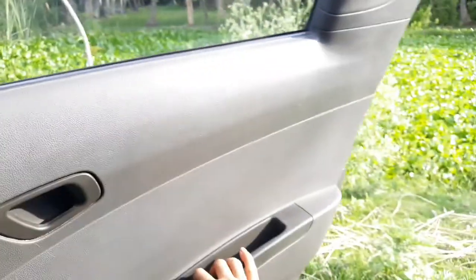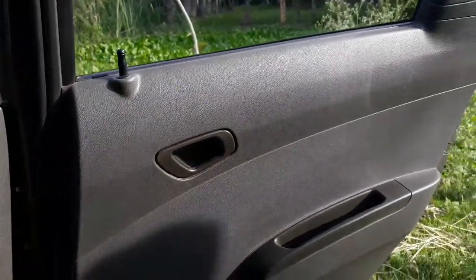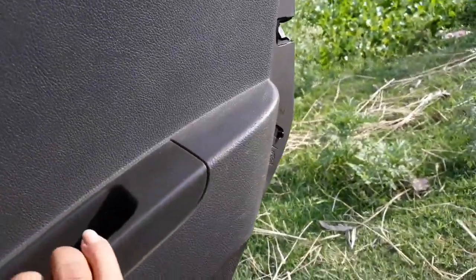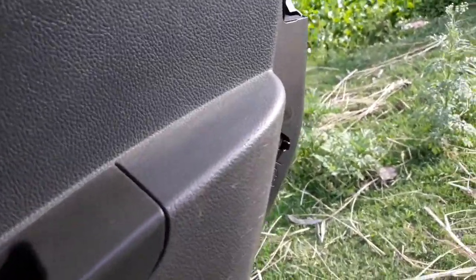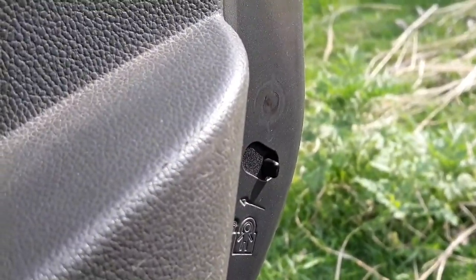It is normal — in all the cars you will have child lock like this. I am going to lock and show you the child lock.